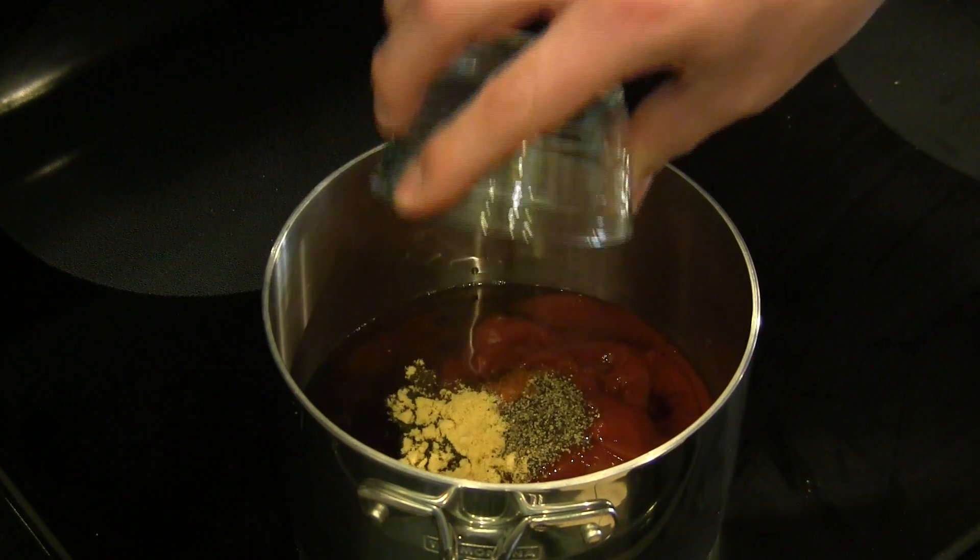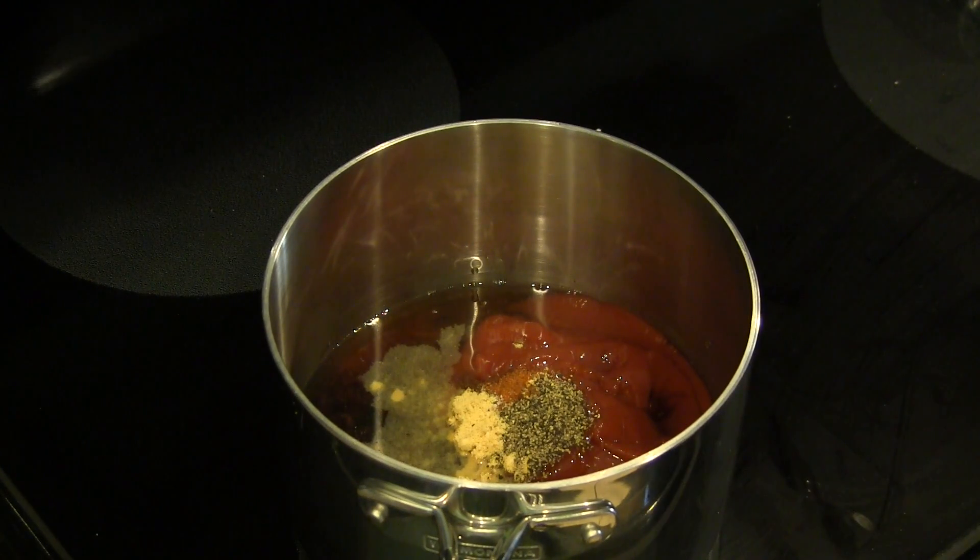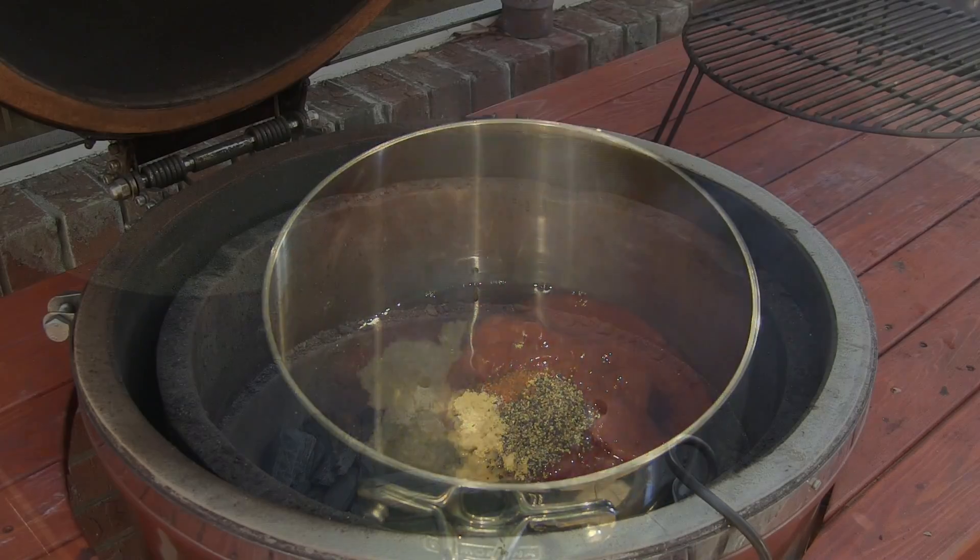We're just going to pour all that in, then bring our sauce up to a simmer and cook over a low heat for about 20 to 30 minutes, and then we're going to put it in a food processor or blender just to blend the cherries up.